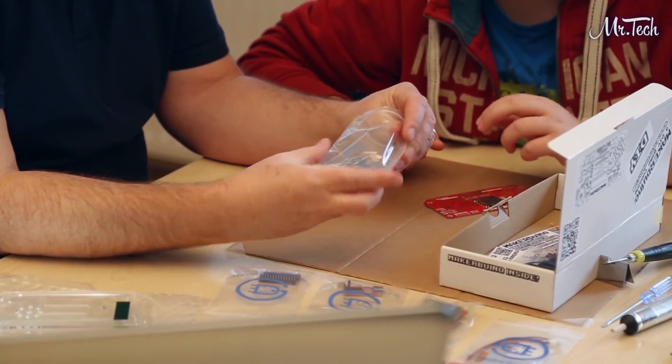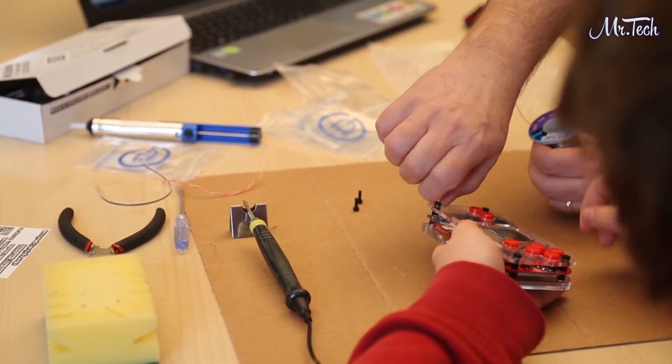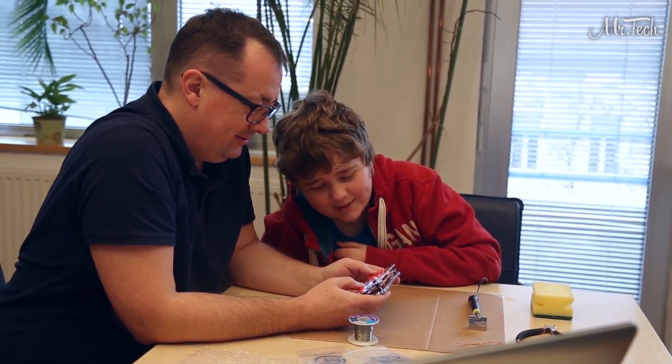The MakerBueno is suited for everyone aged 11 and up. It costs around the price of just one average video game. The idea is, instead of buying your kid a video game, you can buy him a MakerBueno for the same price and motivate him to explore, learn, and create something new.